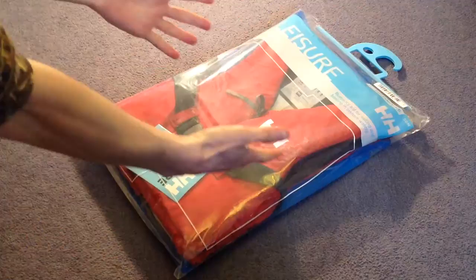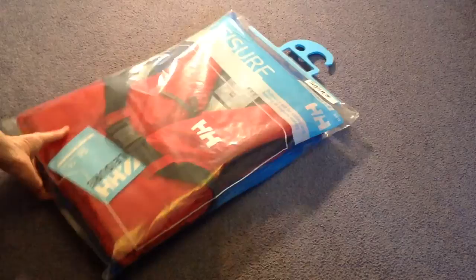Hello there folks, these are the hands of me, Dan Rang, from asortofinterestinglife.com, and here we have got a Helly Hansen Leisure Buoyancy Aid, as it says, for sailing and boating in inshore waters.